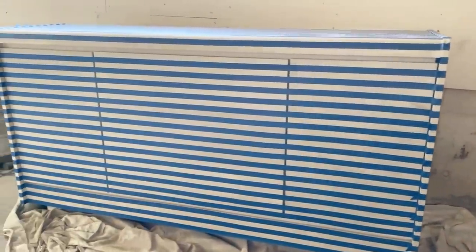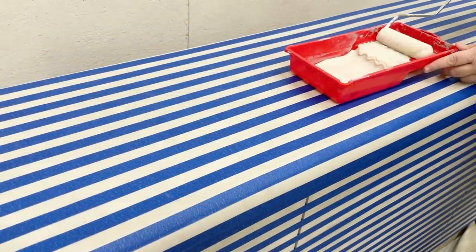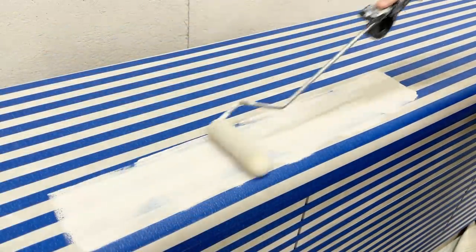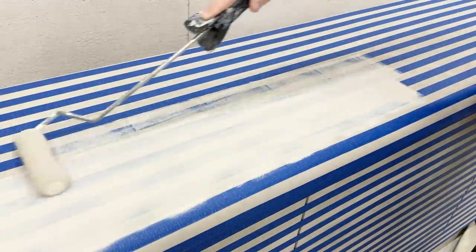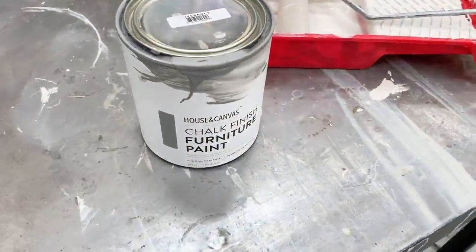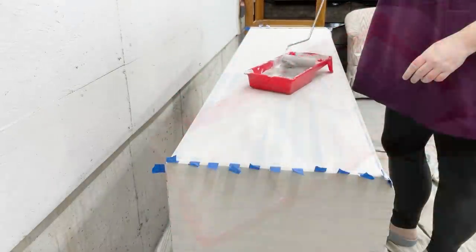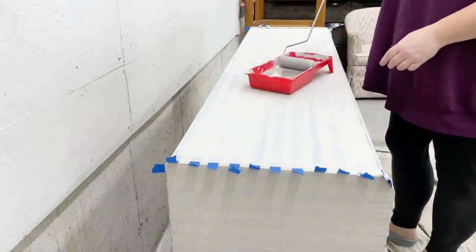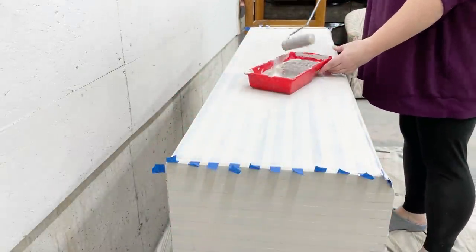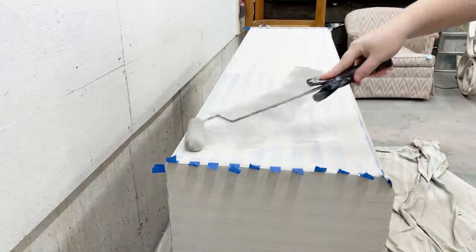To seal the tape lines in, I rolled over a little bit more of my sandstone paint so that the darker shade I was going to use on top of the stripes didn't bleed under the tape and make a mess. Then I poured some of this river rock gray into my tray and rolled that over everything. I didn't want this to have perfect full coverage — I wanted a whole bunch of color variation so that it didn't look too stark.